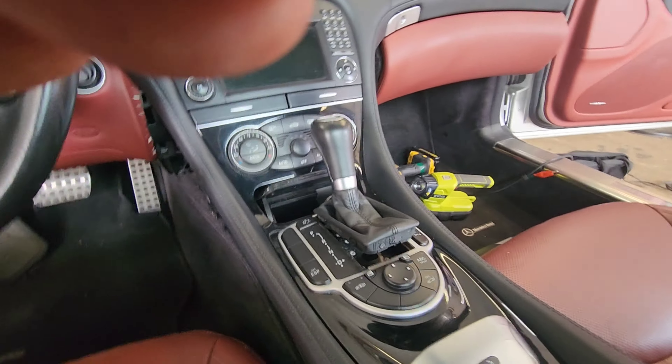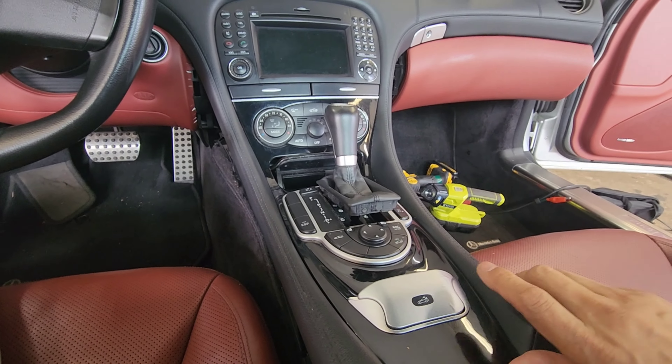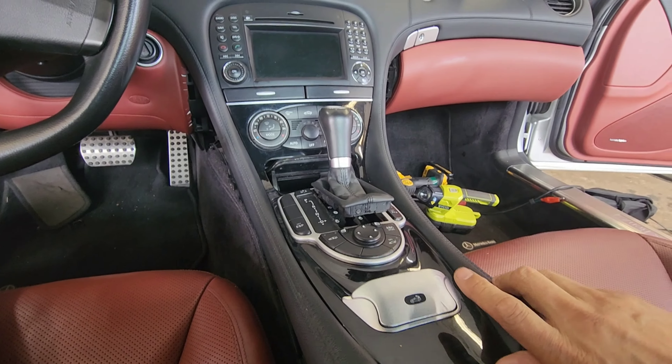Once you have the screws out, start from here, lift it up. You have to move the gear shifter to the back, then the entire bezel comes off.